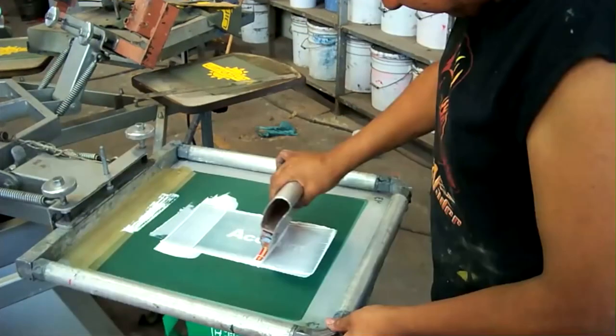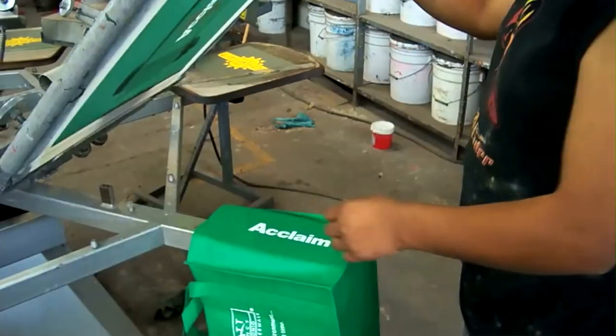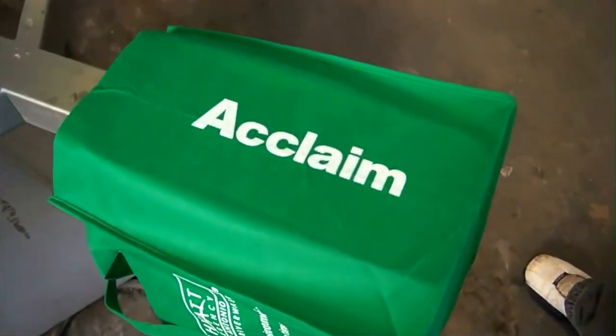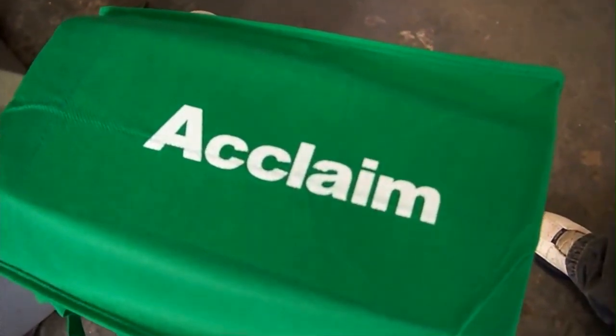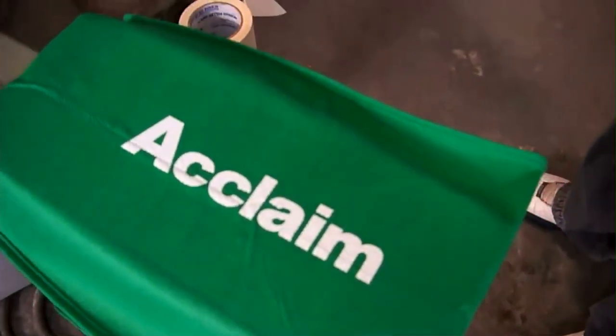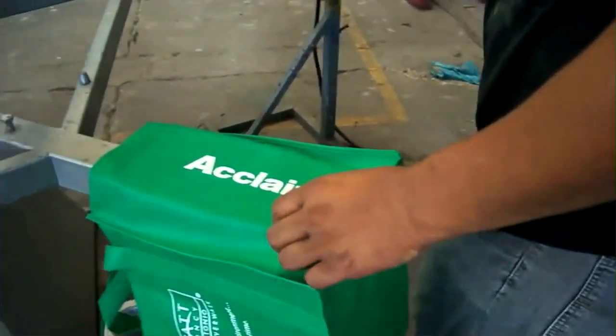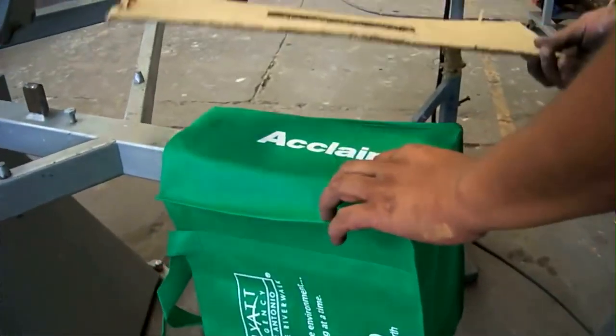To this end, many have experimented with water-based inks. These water-based inks are seemingly safer than plastisol due to the fact that the main component is water. We drank water, so how hazardous can it be? Actually, it's not the water that we need to worry about, but the active ingredients of the water-based inks that are emitted into the workplace and into the air during the curing process.